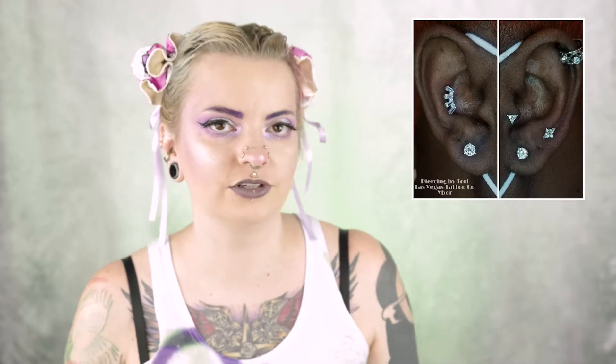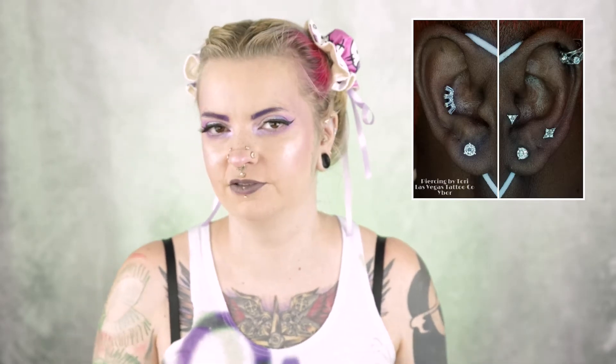So in case you were wondering, ear curations — sometimes they're called constellation ears, or a bunch of other terms — basically you get multiple piercings in your ears that are set up in a way that's aesthetically pleasing, usually with really nice jewelry that fits your anatomy. I'll just show some pictures up here so you get an idea of what I'm saying.